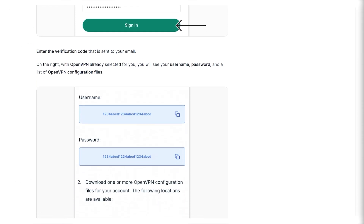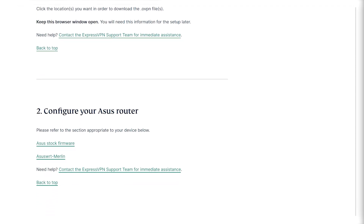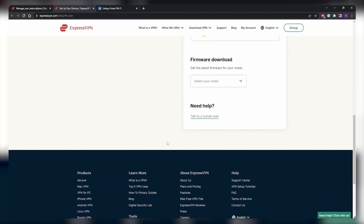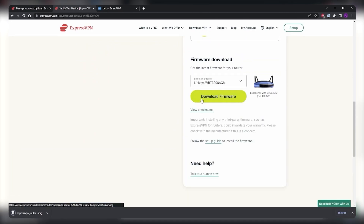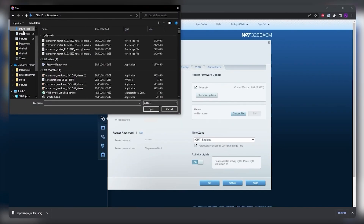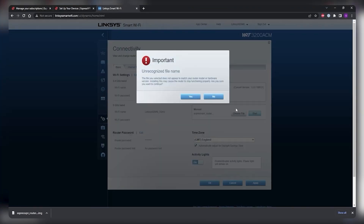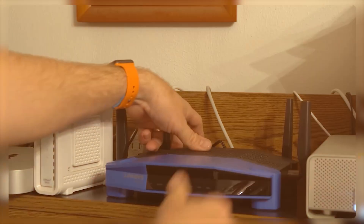Finally, download the appropriate setup file for your VPN service, noting that the server you use may vary based on your location. I'll use ExpressVPN's server finder tool to download the necessary files for setting up a VPN on my router. Next, navigate to the location where you previously entered your service credentials and upload the downloaded files, but make sure to leave the box at the bottom unchecked before clicking OK.